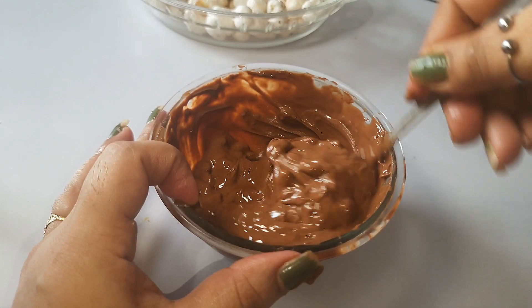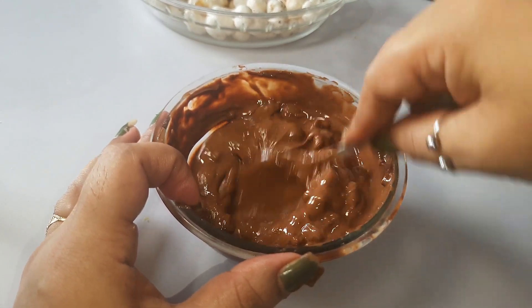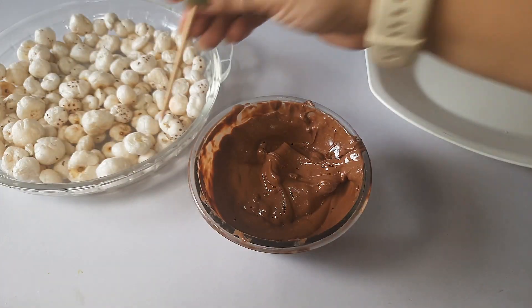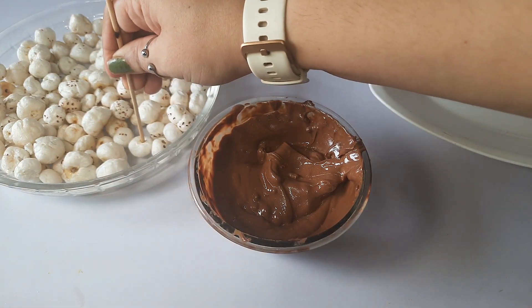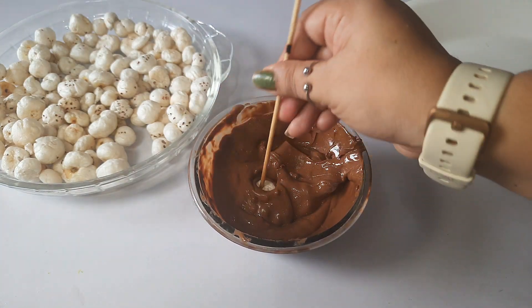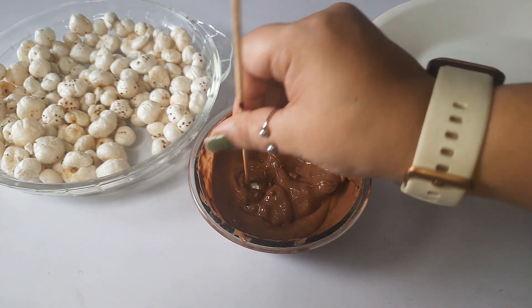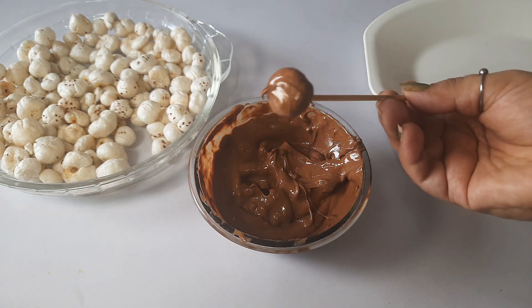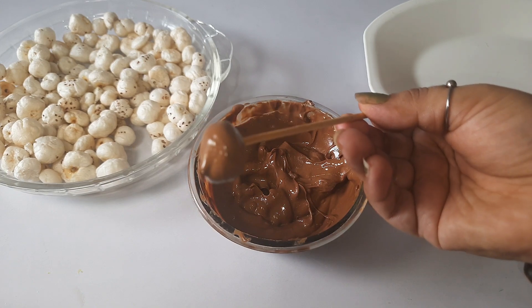The chocolate is very good and gives a very glossy cover. We will mix it well so there are no lumps. Then you can use a skewer or a toothpick to dip the fox nuts into the chocolate, or you can put them in the chocolate and coat them on all sides.